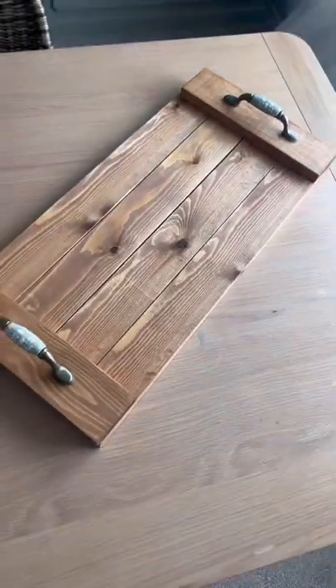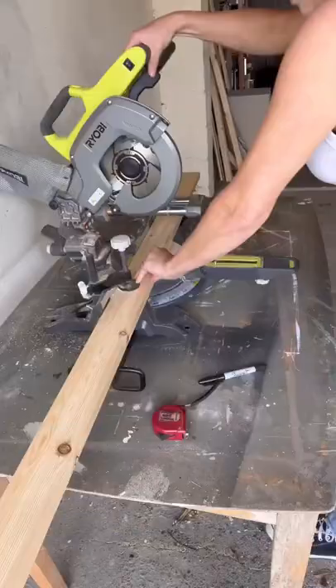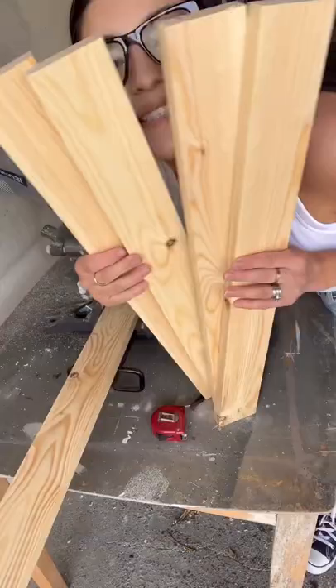Here's how to make a DIY tray. First, get your miter saw and cut two-foot pieces from a spare piece of wood. You want four of these pieces.